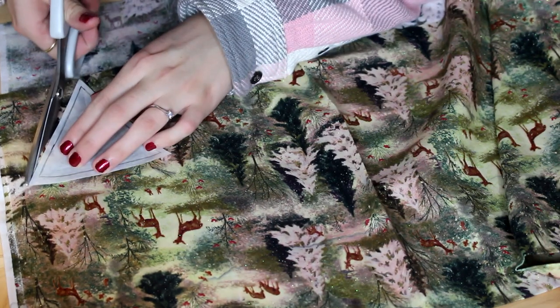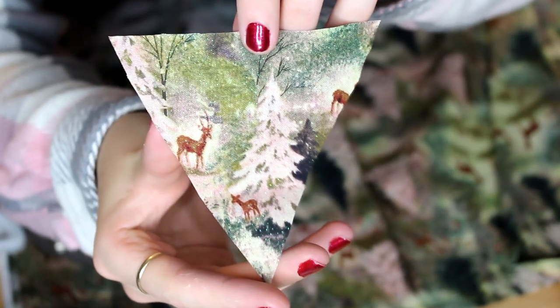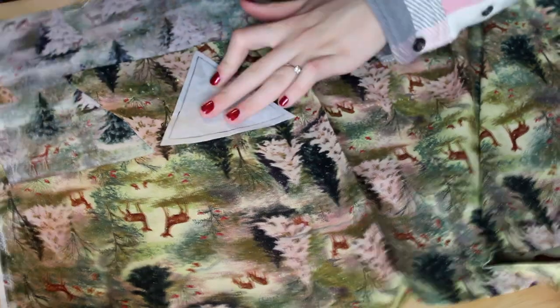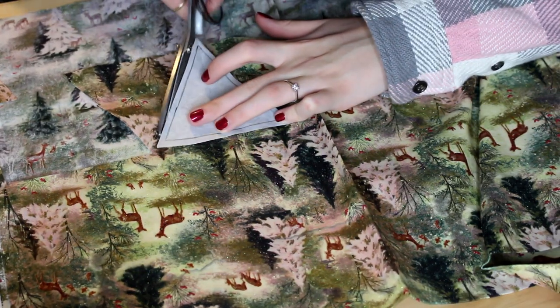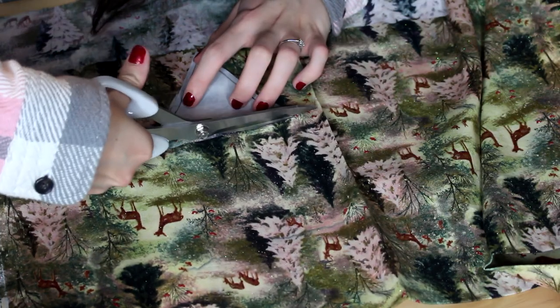You can use a plain coloured fabric for the back of the bunting, so cut half of the triangles out in your fabric of choice and then half of the triangles in a plain fabric. But I wanted my bunting to be double-sided so I just cut all of my triangles out of my pattern fabric.